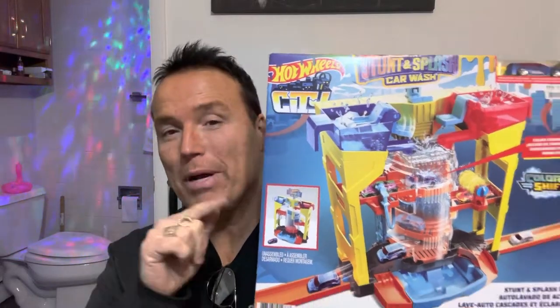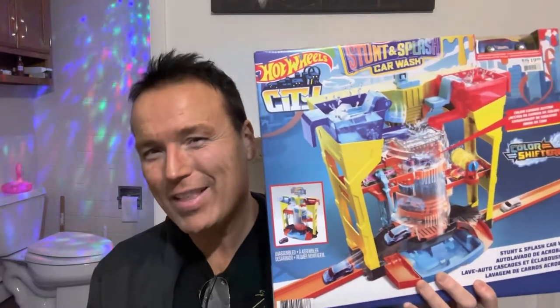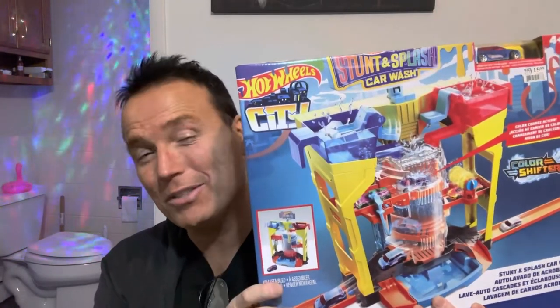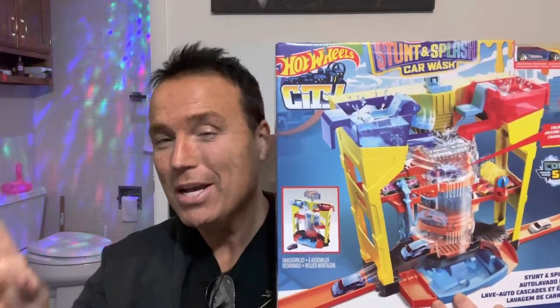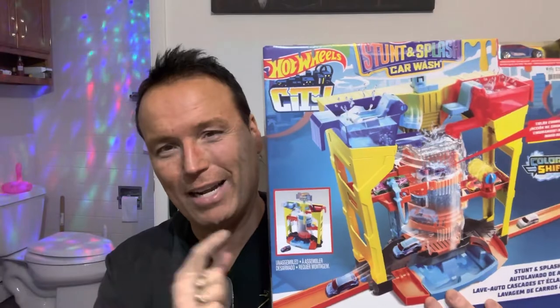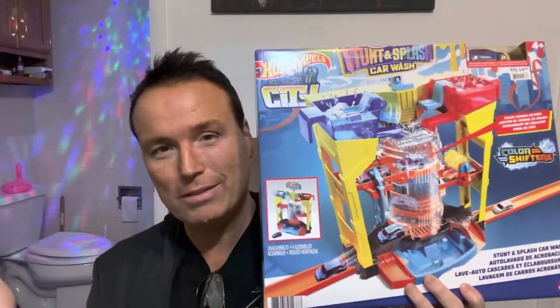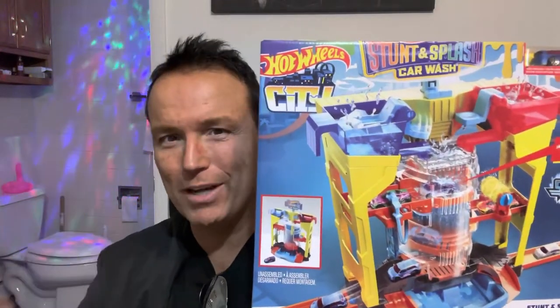Hello friends and welcome to Tony's Reviews. If you're new to my channel, please hit that subscribe button. So what are we reviewing today? This is the Hot Wheels Stunt and Splash Car Wash. You can find this for around $35 on Amazon. There will be an Amazon link in the description of this video and also one in the comments if you want to check this out after the review. We're going to do a quick unboxing, look at the parts, put this thing together, and see how it operates. Let's get ready to have some fun.